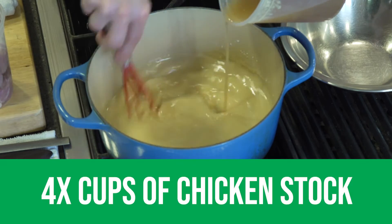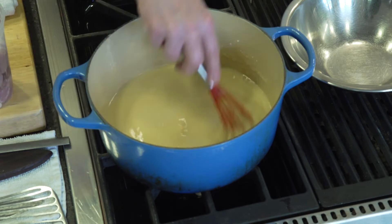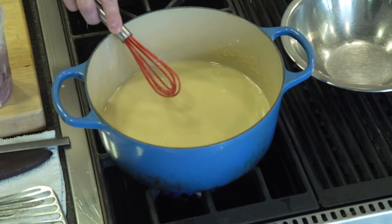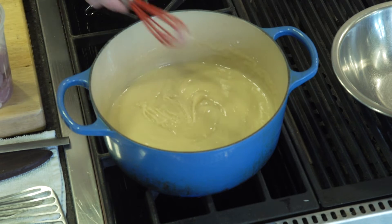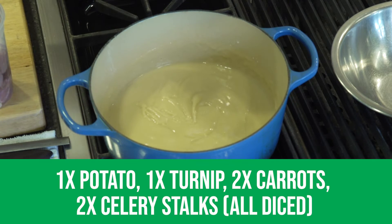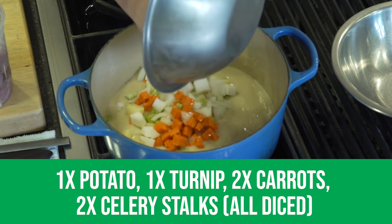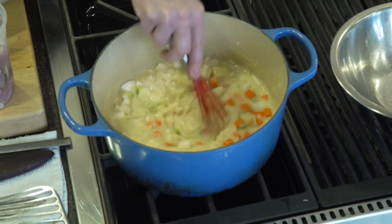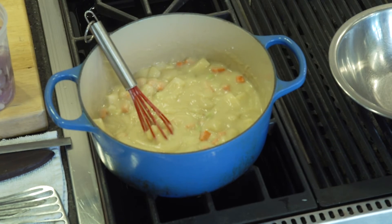Now we're going to add our stock — this is chicken stock for the chicken pot pie — adding that to the roux, and we are going to bring that up to a simmer. While that's cooking along and coming up to a bubbly simmer, we're going to start adding our ingredients: potatoes, turnips, carrots, and celery. We're going to stir those all in, and then we're just going to bring this up to a simmer until they're nice and tender, adding a little bit of water as needed.